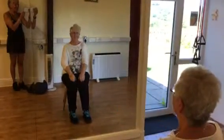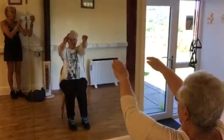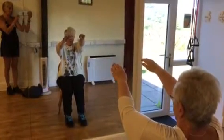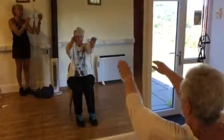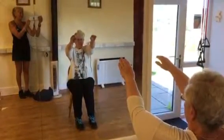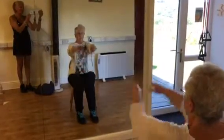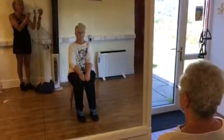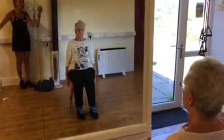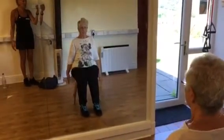Done, again. No twisting, no nothing. Down, again. Down, again. Now put the hands at the side and we are going to go shoulder high. Down, left.